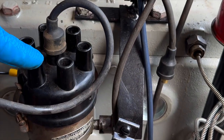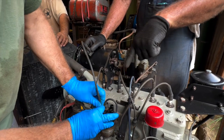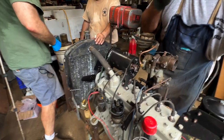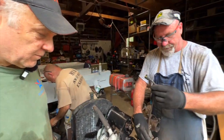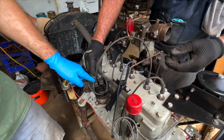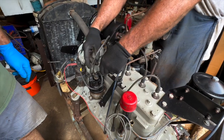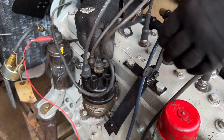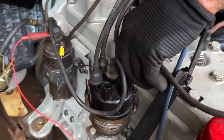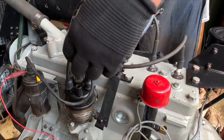We set this up — this is number one and we're going to put number one right here. The firing order Matt wrote down is 1-5-3-6-2-4. So this is number five in the second position, then three goes right here, then six, then two is right there, and the last one is number four. There we go.